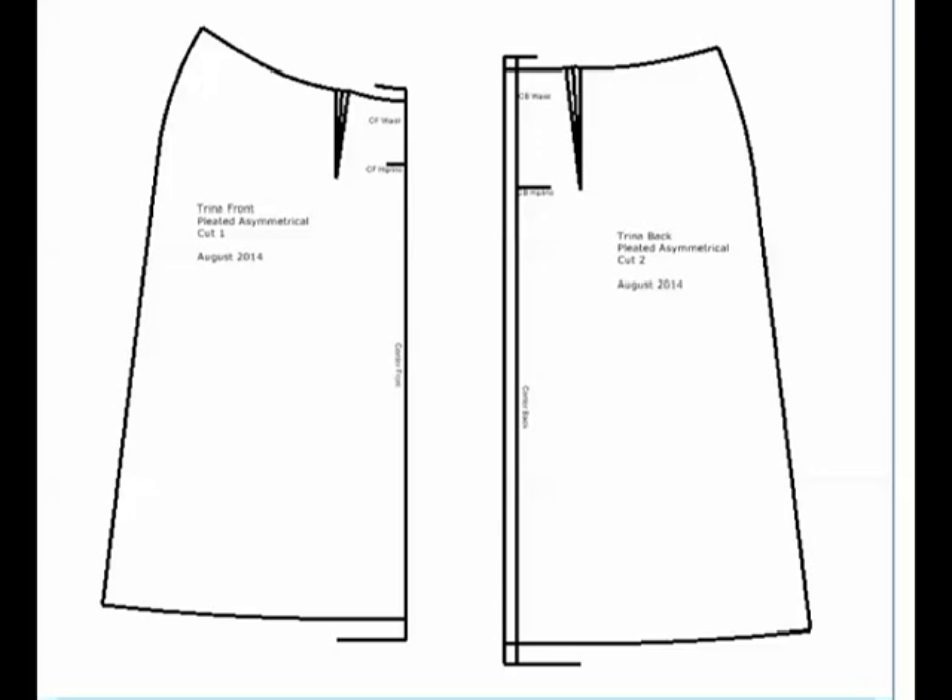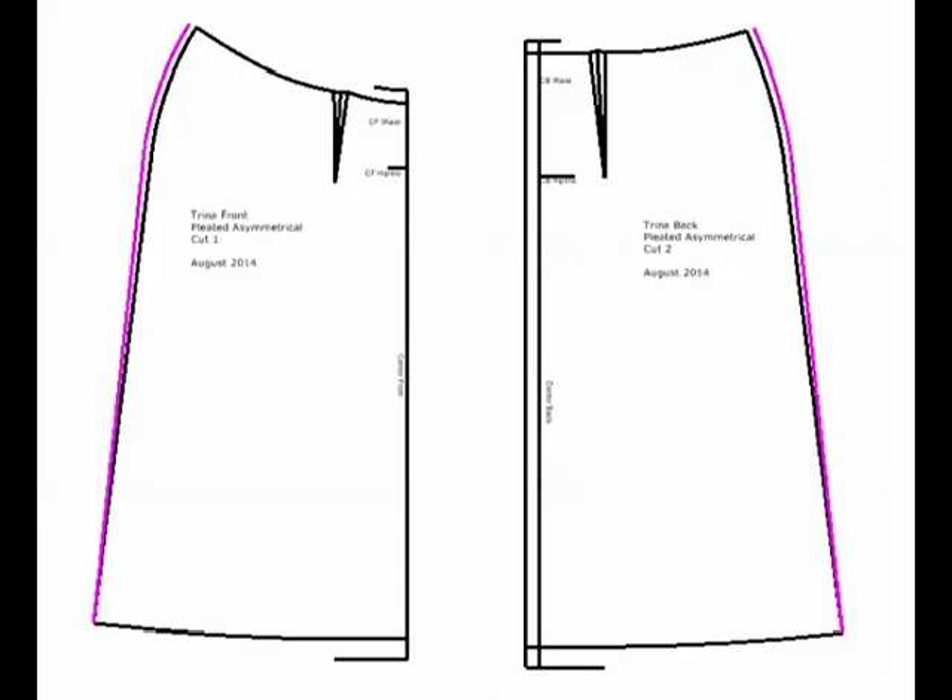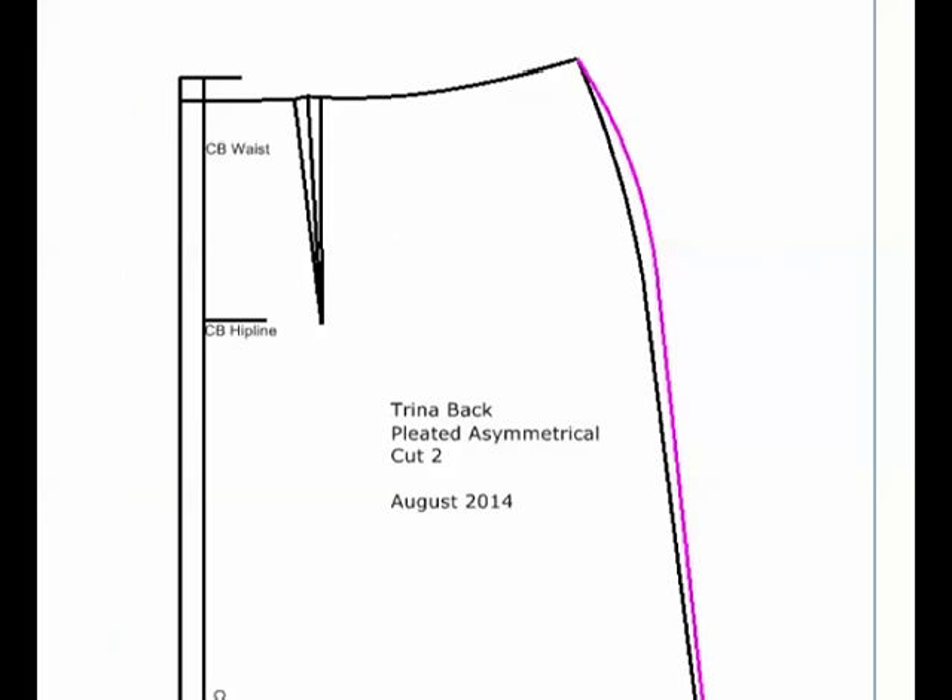I removed the seam allowances where I need to make changes, just to make it easier for you to see what I'm doing. I've added about 3/8 of an inch to my side seam on my front piece and my back piece, bringing it down to nothing at the hem. I could bring it to nothing at the waist as well, but let me show you what happens when I do that — it gives me a very curvy line in this area. I can adjust this curve and move it in some, but then I'm going to lose the 3/8 of an inch that I've added, and I don't want to do that.